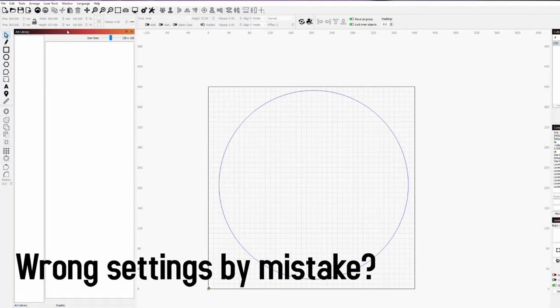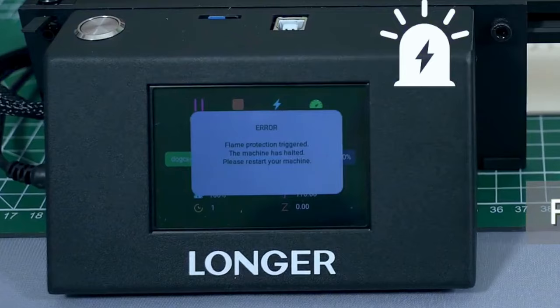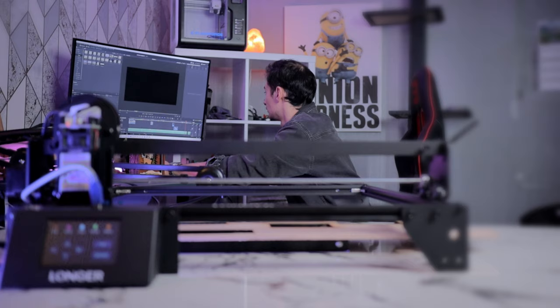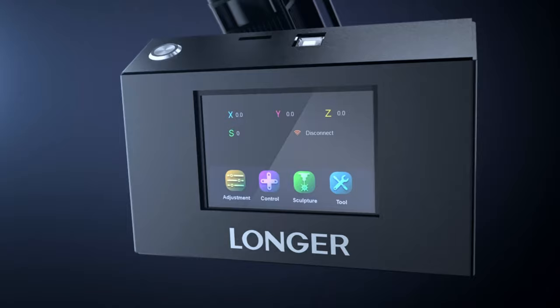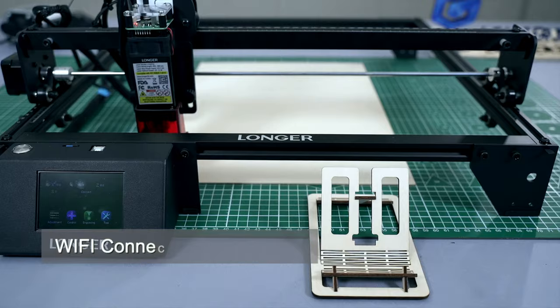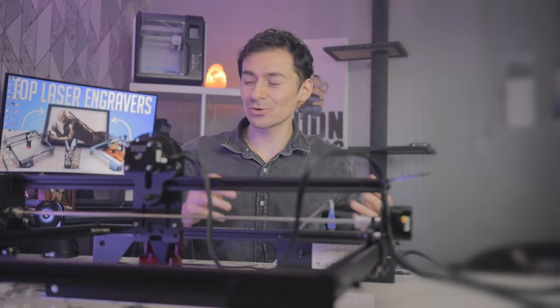With 10 watts, you get almost double the speed of other options — worth the extra investment if you're making a lot of models. Safety features include a flame alarm and a built-in function that stops the machine if it beams a single area for more than 15 seconds, or if the printer is knocked over. It also has a touch screen for easy navigation, supports TF card, Wi-Fi, USB, and phone connectivity. The presenter personally vouches for the Longer Ray5 based on their own use.